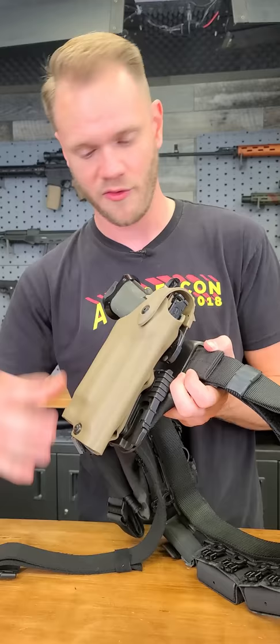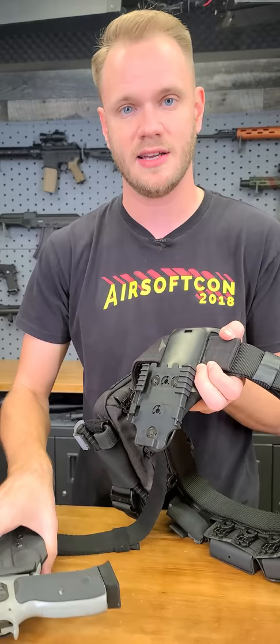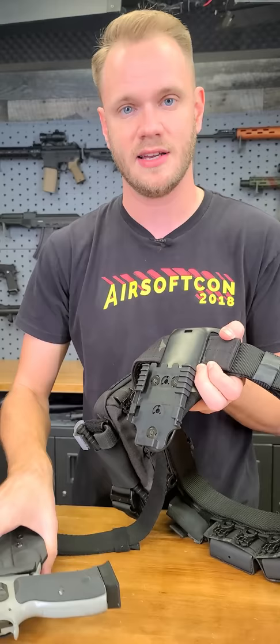So I can go from my high kappa and quickly change out to a completely different secondary, like my SP01. Or borrow someone else's that has the same QLS system. This whole locking system allows you to change things on the fly without having to buy all new gear. If you're interested in something like this, you can find it on our website.